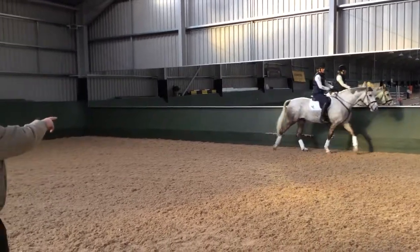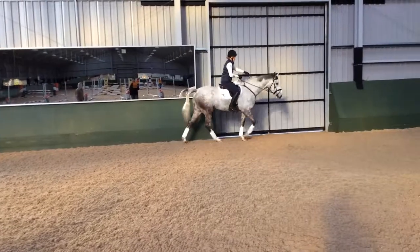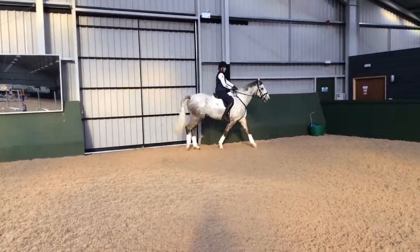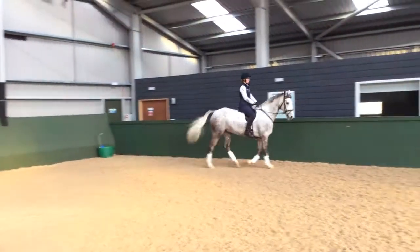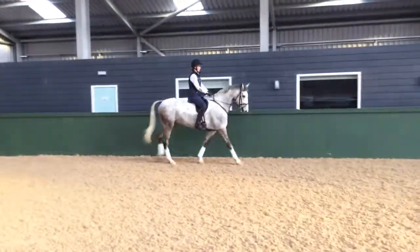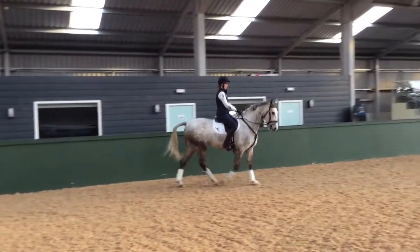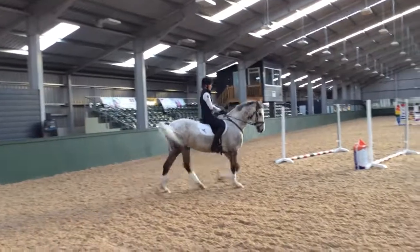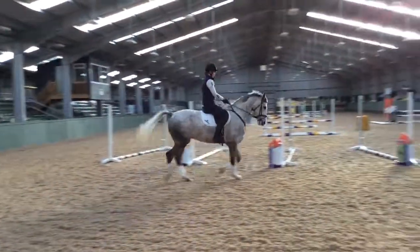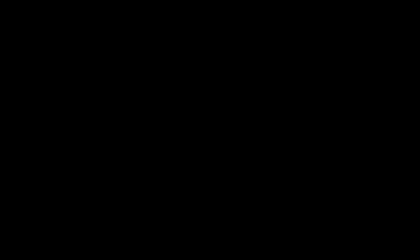That to me is a better walk. Now pick up the reins, and even though you're on a circle, keep him straight. A little bit with your left hand. That's good. Just move — that's it. Very good. Now put it forward into trot. Keep your hand still, and go. That's good.